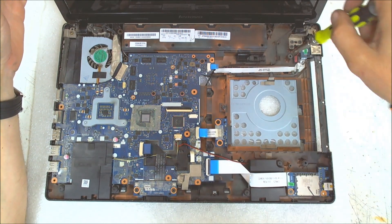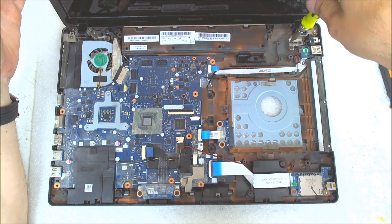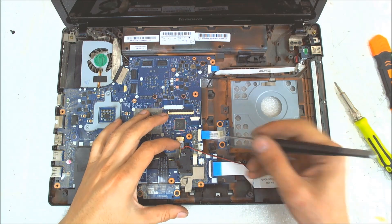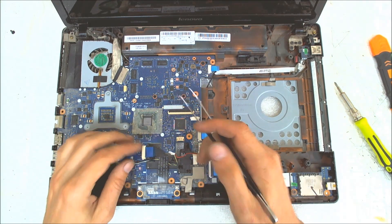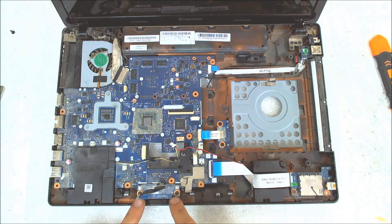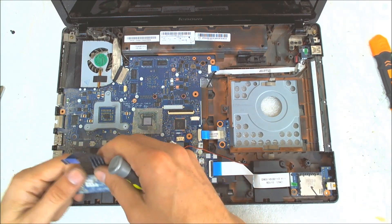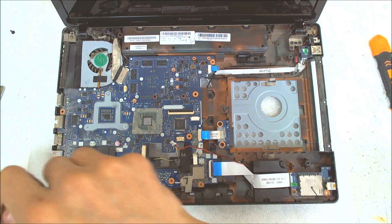And yeah, the hinges are broken here. Now the next thing we gotta start disconnecting the cables. This one here is for the speakers. Also here are the LEDs for the display. We gotta remove this little board first because it will block our way to remove the main board. After that we gotta remove the left speaker because it's above the board.